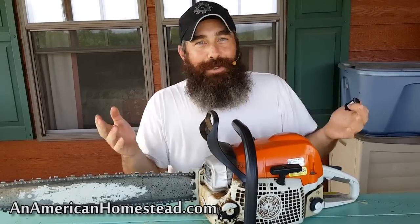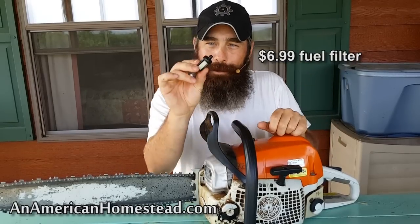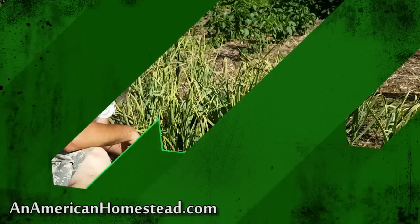It started up just like new. So if you're having problems with your chainsaw and it's not acting the way it normally once did, chances are it could be this little fuel filter. It costs a few dollars at the store, you replace it, and it'll start right up. It's been working great ever since — that's my chainsaw tip for you guys.